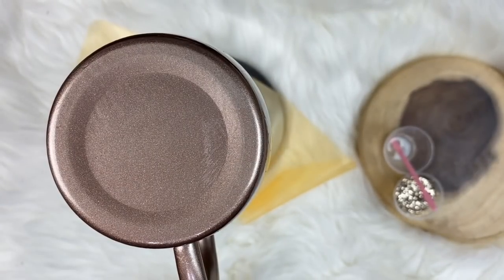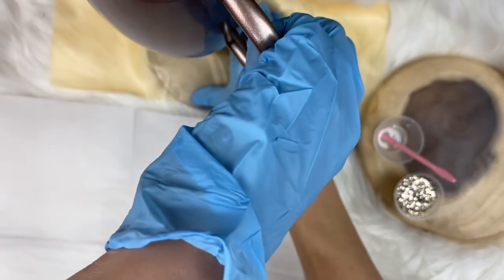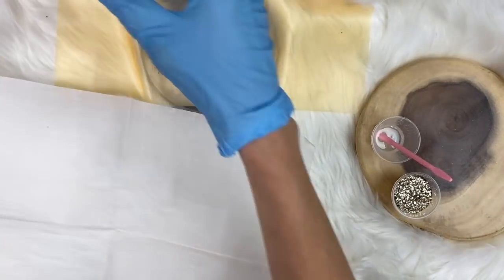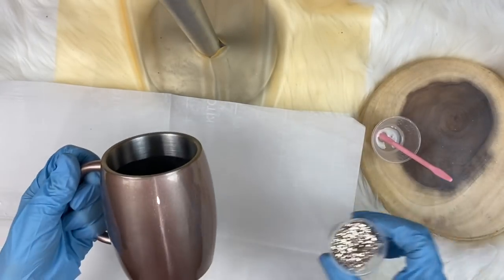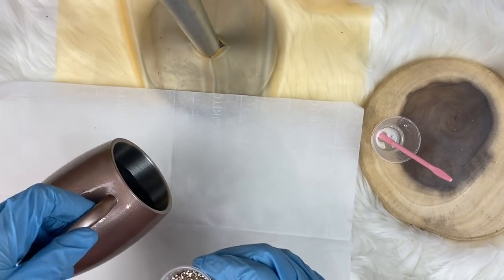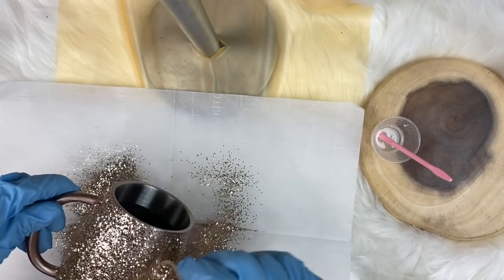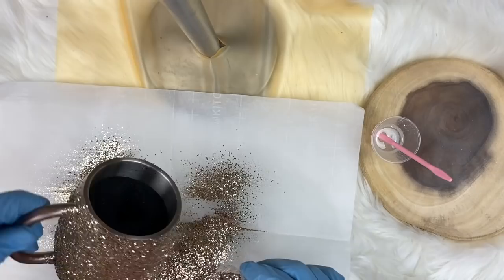If you have any sensitivity to this stuff, wear a full face mask, long sleeves so you don't get any product on your arms. The handle is not epoxied - I'm just going to hold it by the handle. We're going to take our glitter - this is Bosley. This is a different glitter than what you'd use on the other honeybee tumbler. This one is more muted - more of a champagne gold. This is going to be a different style bumblebee tumbler.